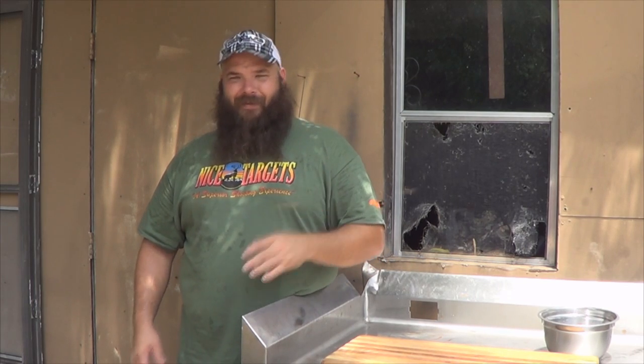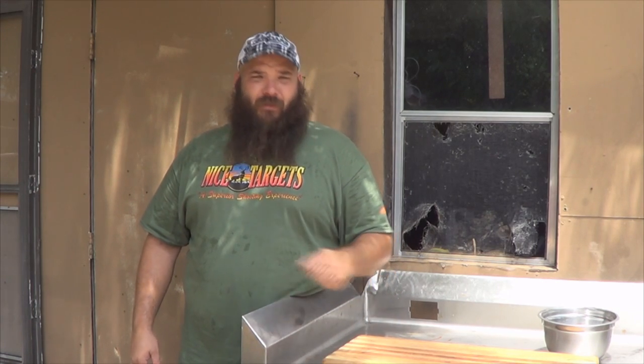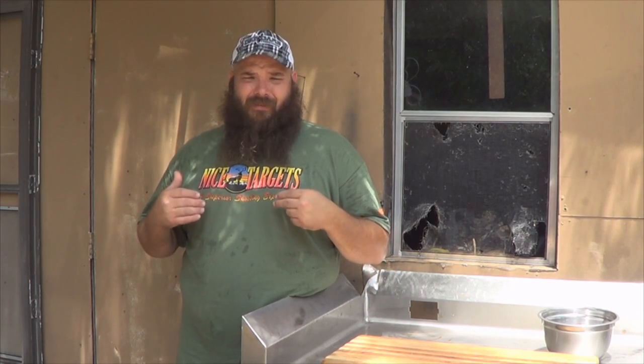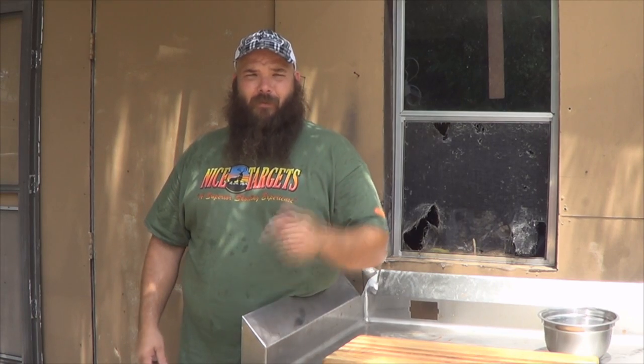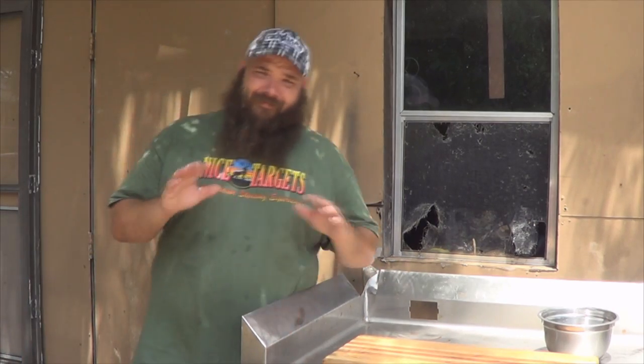Now that the frog races are done, we're gonna eat them — can't let them go to waste. I'm gonna show you how I process frogs, and then in a later video we're gonna be cooking them. I'm gonna put you over the shoulder and show you what to do.